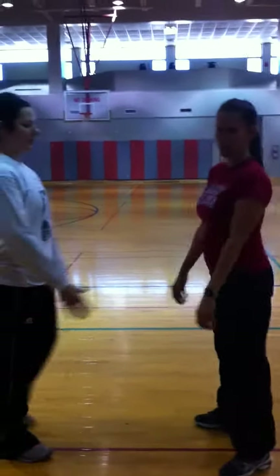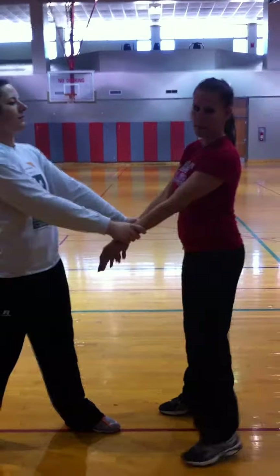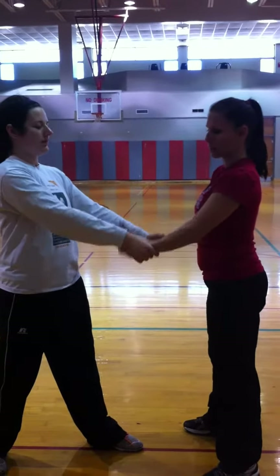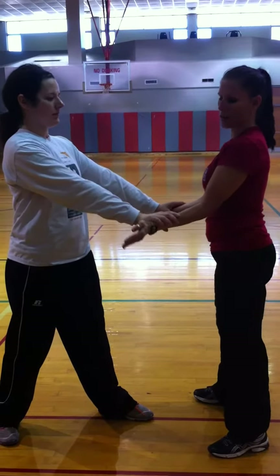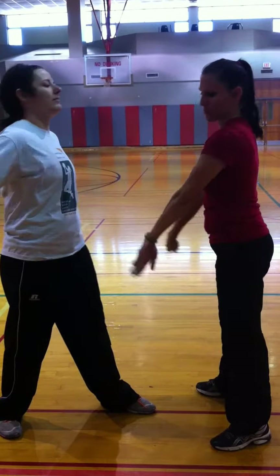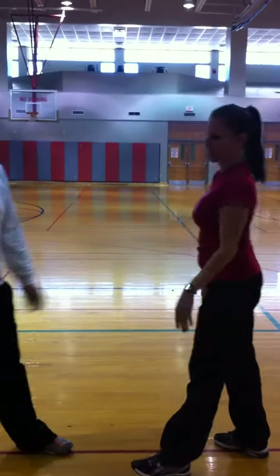If someone were to grab both hands, there are two techniques. You can go in palms up and out to release their hands, or you can go out — your hands will become like a cobra. Dig them in, and they will release their hands there also.